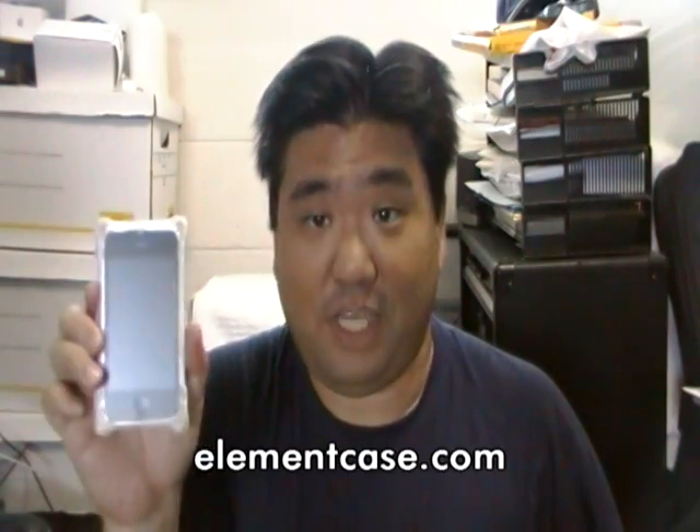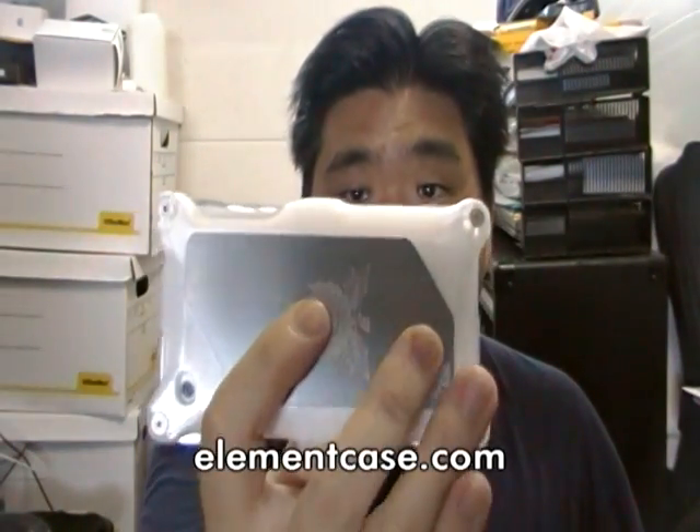You can check these out at elementcase.com. They're not cheap — they're a hundred bucks each — but it's pretty solid work and it's pretty light. I find it sturdy so far. I'll work with it a few days and give you my thoughts, but I'm liking it so far.